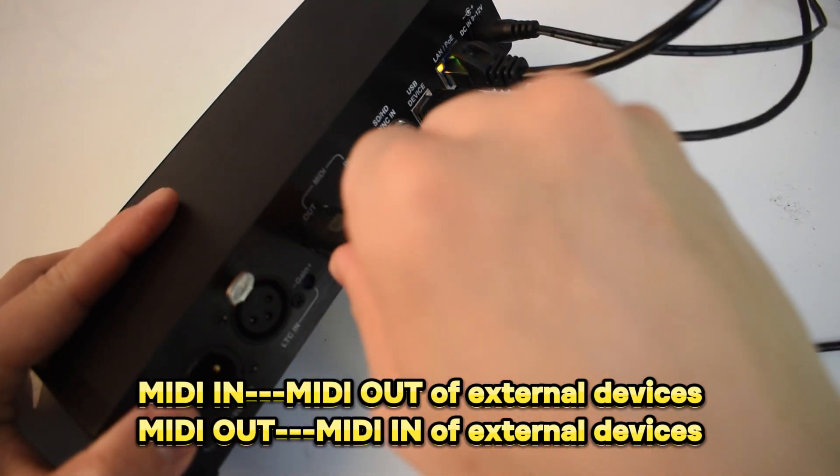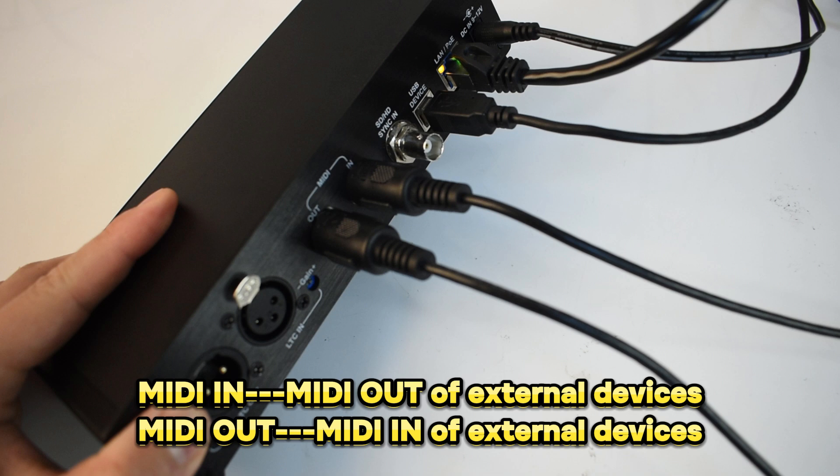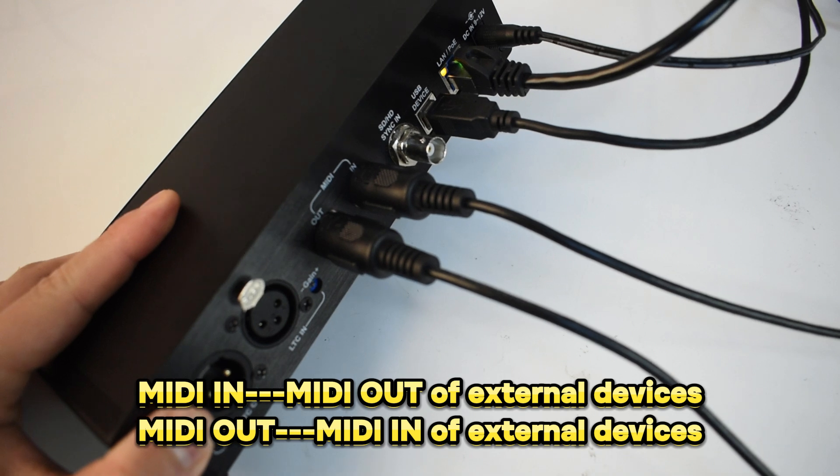Connect MIDI devices: connect the MIDI in of M2C30 to the MIDI out of external devices, and connect the MIDI out of external devices to the MIDI in.